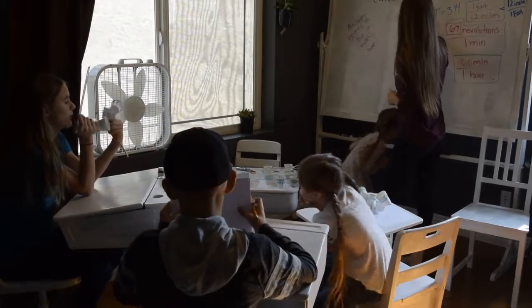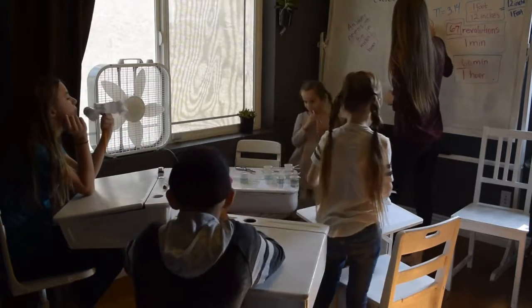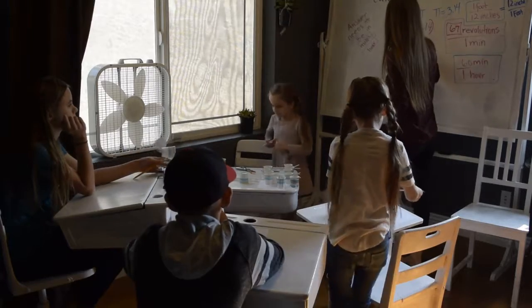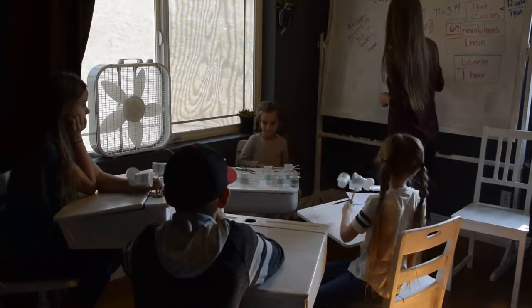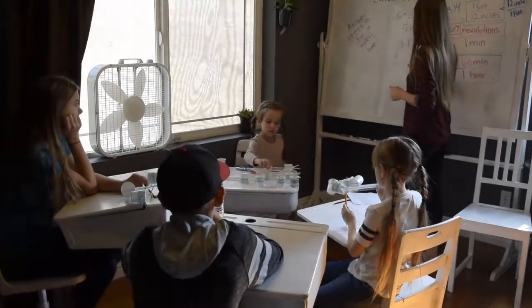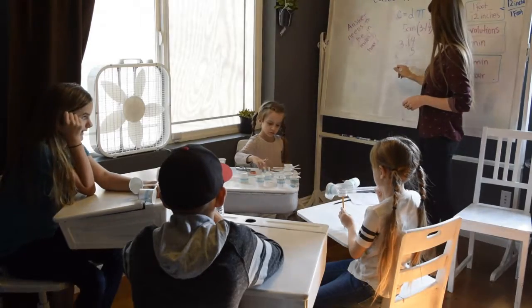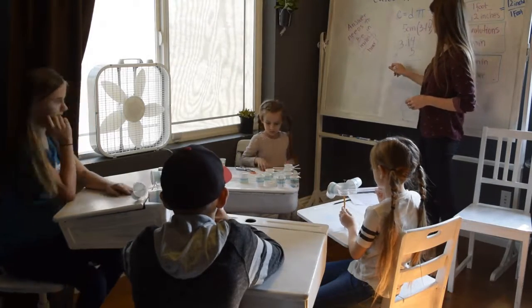So we're going to multiply the diameter by 3.14 to get the circumference. So what's 3.14 times 5? That will be 15.7.